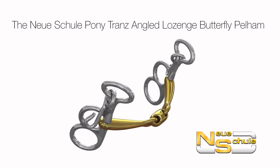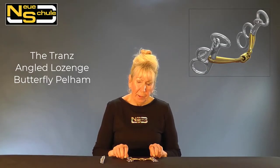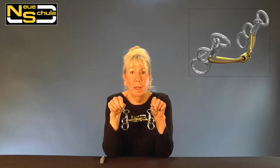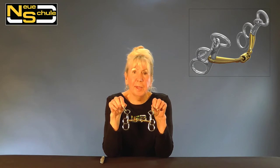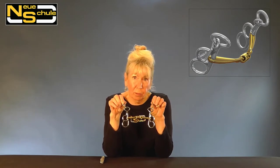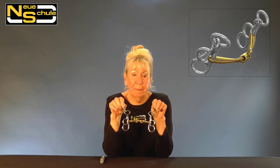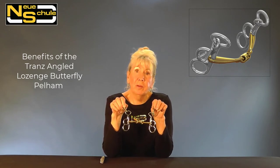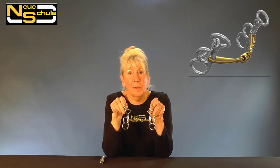The Neue Schule Pony Transangled Lozenge Butterfly Pelham. Here we have the scaled down petite pony Butterfly Pelham and this has a 10mm Transangled Lozenge mouthpiece. Now this is very popular for faster work, and it very much helps with speed control. It's really good for straightness and for turning.